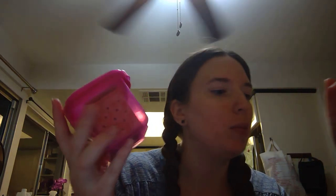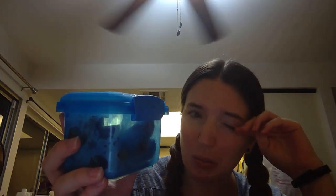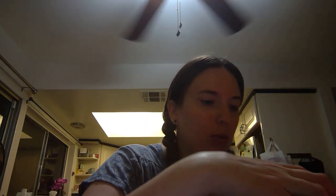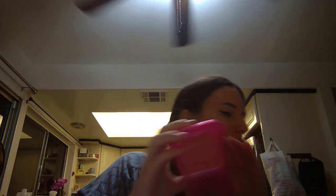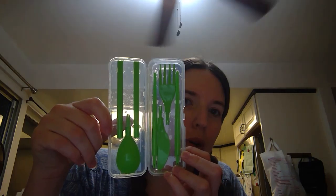I have a Stasher container with a bunch of crackers, and on the inside it's either almond butter or hazelnut butter. Then I have another Stasher container — I think those are pluots; we got them in the vegetable box — so those will fit on top with the cooler. I might have to put the cooler on the side.